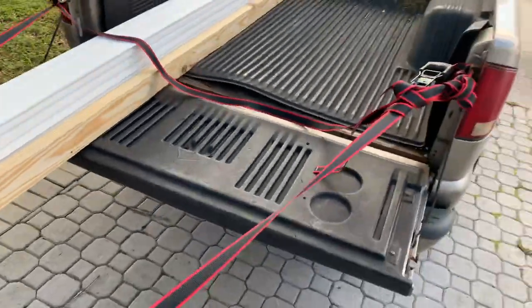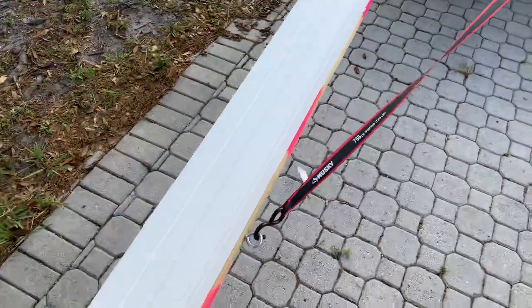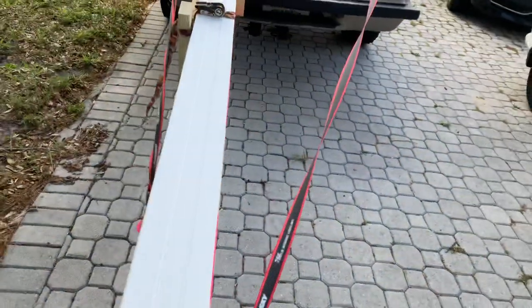I ran these two straps to these two little eyelets that I put in the 2x6 to make sure it doesn't pop out.